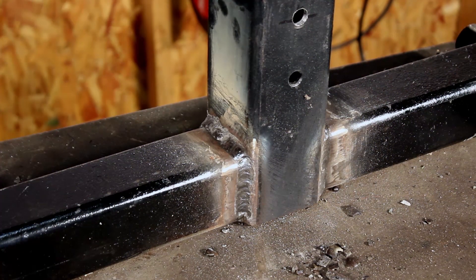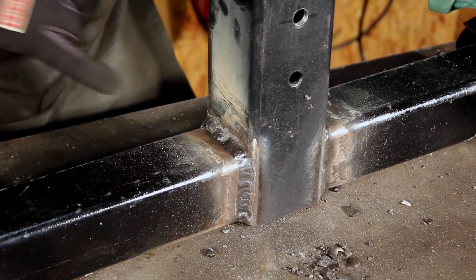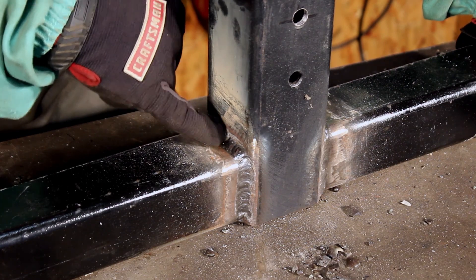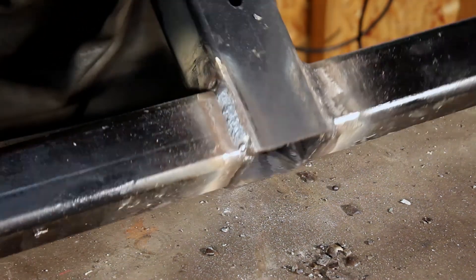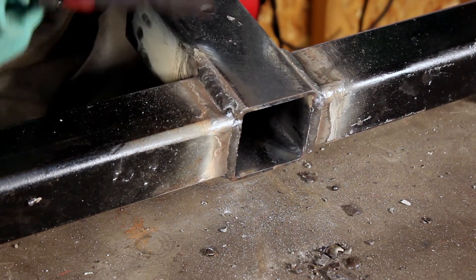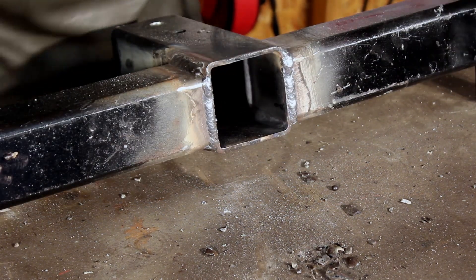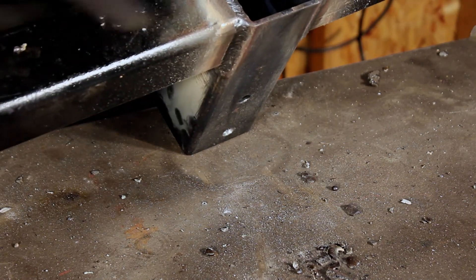I'll never claim to be a phenomenal welder, but not bad for being months since the last time I welded. See right here, I had a break — had to start over. I had a slag pool build up and kill my arc. So there's that. I probably should add a run right there. No grinding — these are all my first passes. I could weld all day and only show my best welds, but these are all the originals.